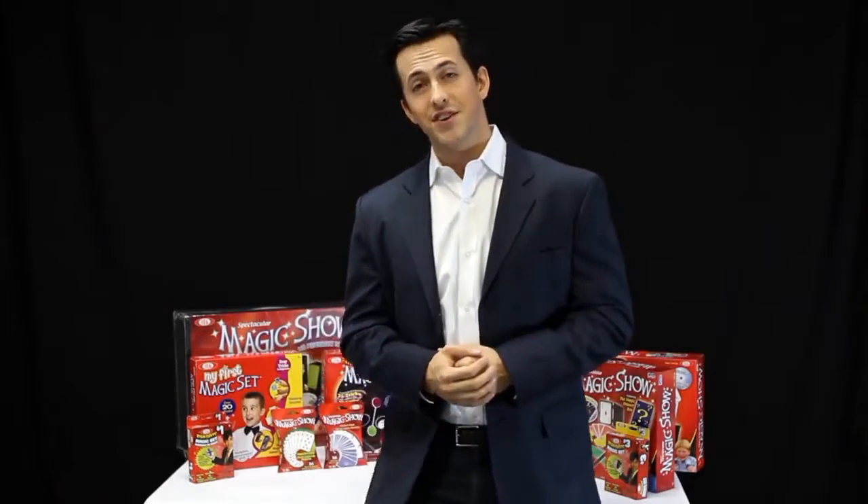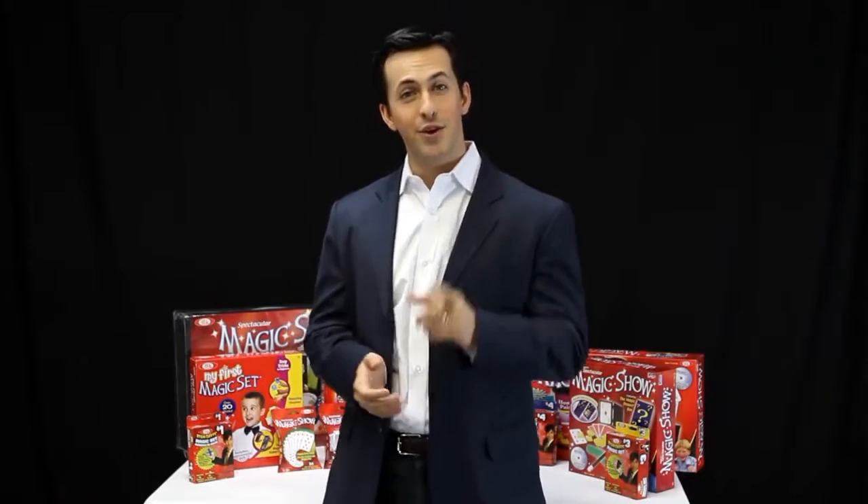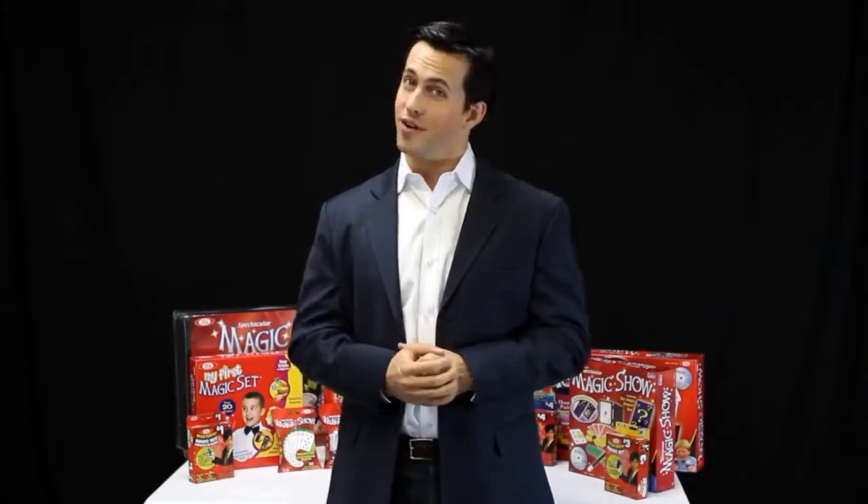Hi, I'm Ryan Oakes and I'm a professional magician who's performed for audiences all over the country. And now it's time for you to amaze your friends and family. Let's take a closer look at one of our magic sets.